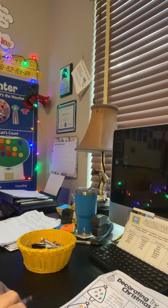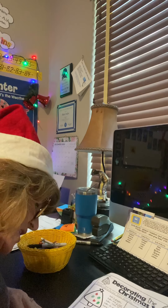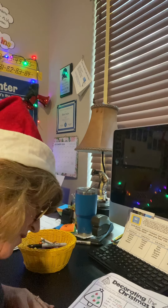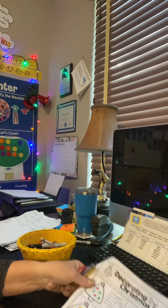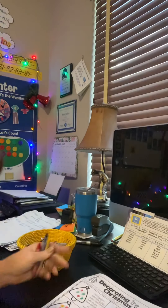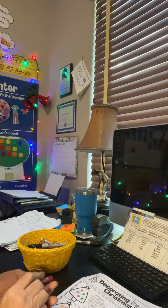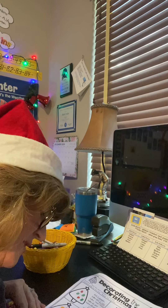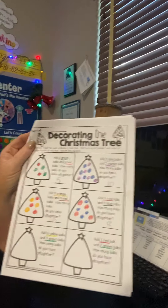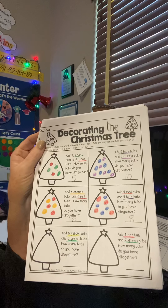The last two I'm going to make you do all by yourself, but I will tell you the numbers. There's going to be six yellow and three green. And then on this one, there's going to be one red and seven green. I'm not going to do these for you — I'm going to post this on the assignment. You're going to see these four, but these two you have to do all by yourself.